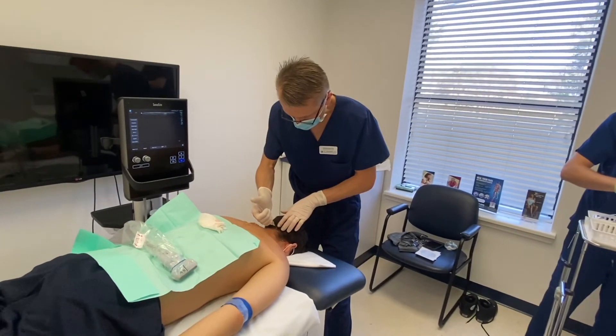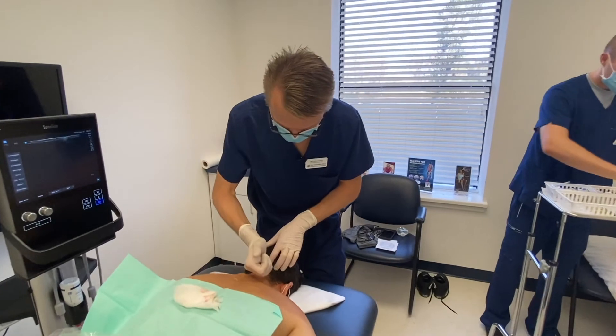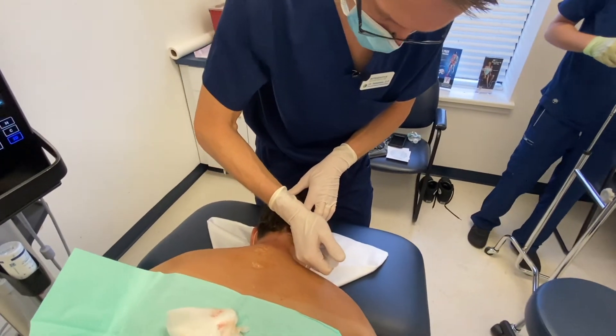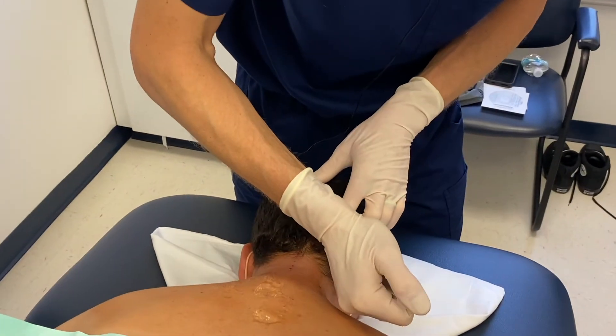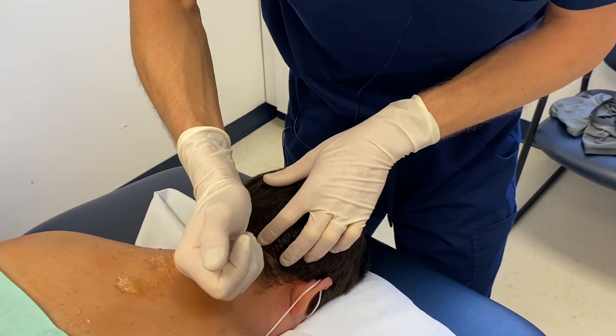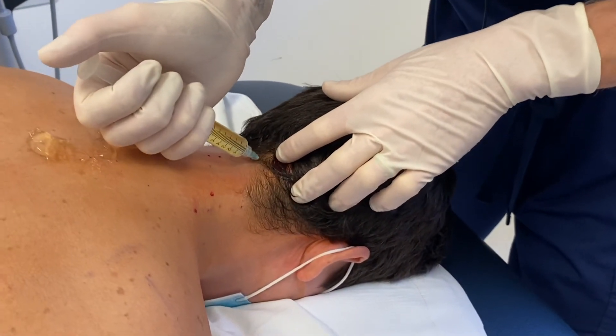The next thing we're going to inject is the occipital ridge — that's where all the occipital muscles attach. Very often, people that have instability and irritability in this area can get what is called an occipital headache. Unfortunately, this patient has one of those headaches, and we're going to stabilize that area to try to prevent those headaches from recurring.